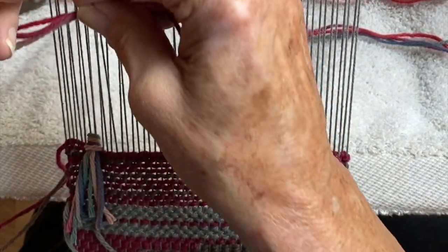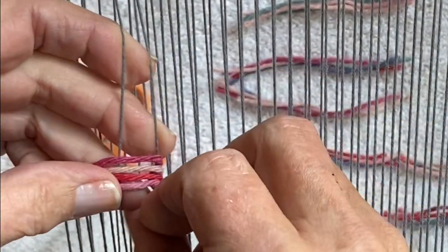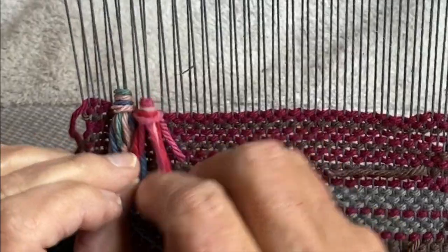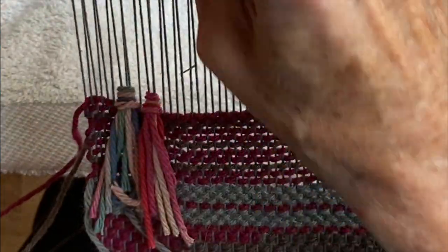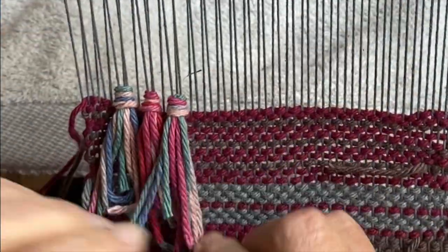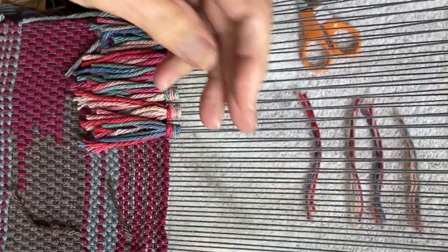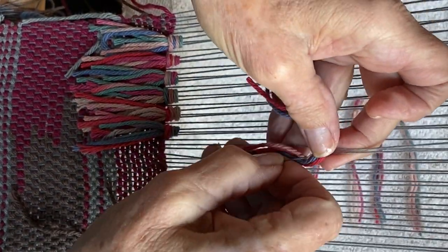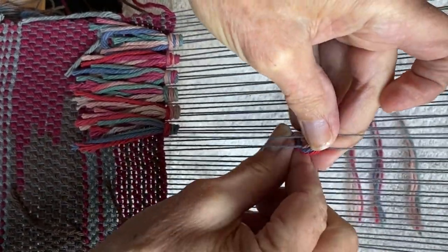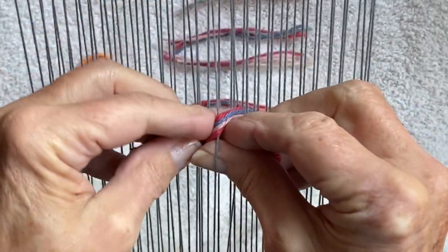Gently pull it down to your fell line, which is where your weaving was, and repeat. Take the next bundle of two, lay the yarn across the two warp strings, wrap the right one, wrap around the left. When you're working with hand-manipulated fibers like raya knots, you want to make sure you have enough space to work in. Make sure your warp is advanced so you have a good working space between where you're tying the knots and the reed.